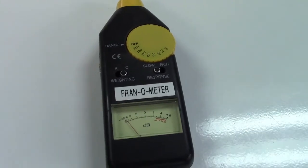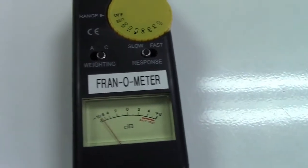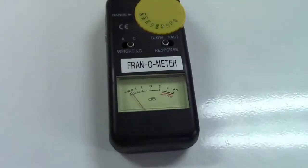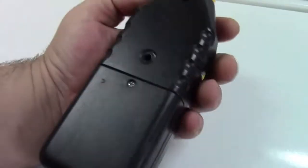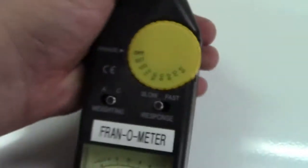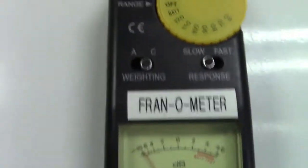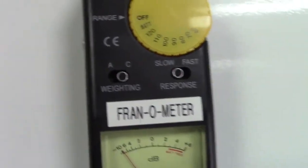Here is my decibel meter — it's an old-school franimeter brand, because this has absolutely no brand name on it anywhere. I even looked on the back, on the bottom, even under the battery compartment — nothing. There's a calibration hole where you can adjust the meter a bit, and an output for the microphone. It's a very basic analog meter with ANC weighting, and slow and fast response time.